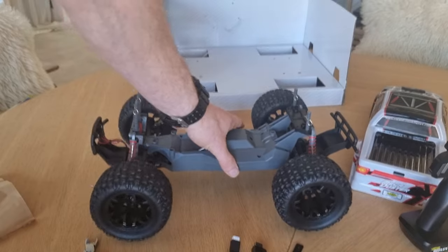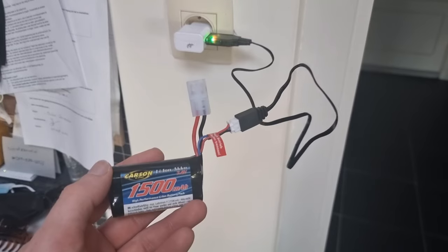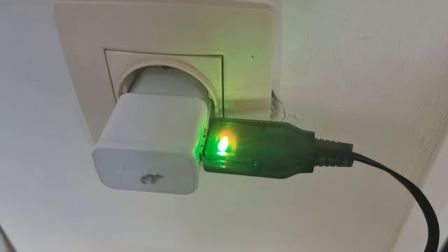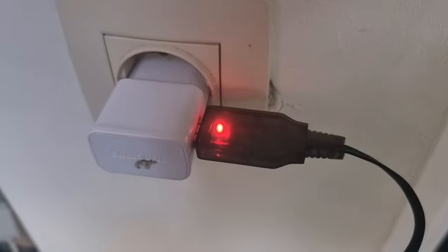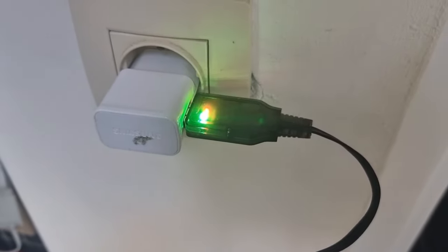Back in a sec, guys. So the battery is charging now. I think when this green light stops flickering, then it's fully charged. So we're going to wait for that moment.